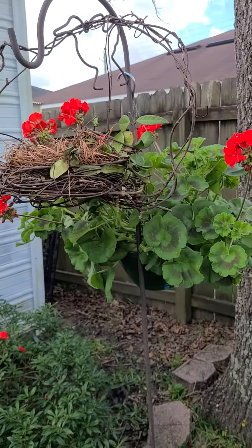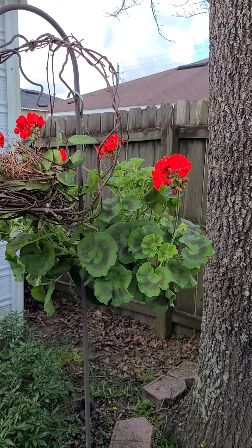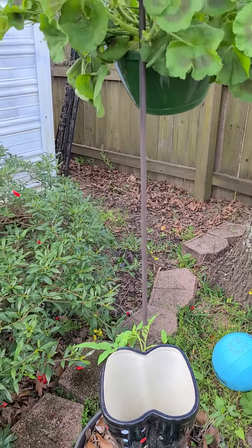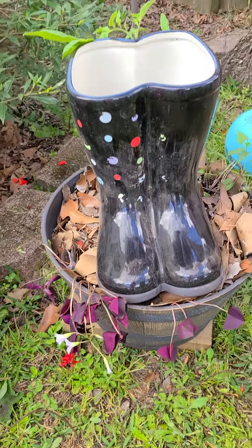So those are my beautiful geraniums, but they are down here with my climbing tomatoes, which are going to climb up there. I just made it pretty with a couple of those little vine pieces growing out the bottom.